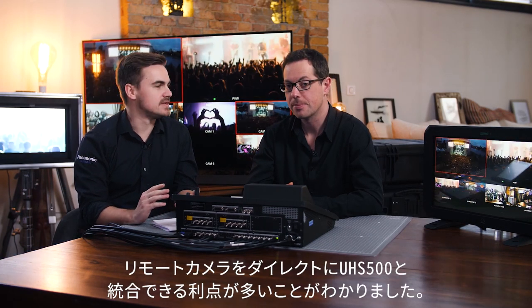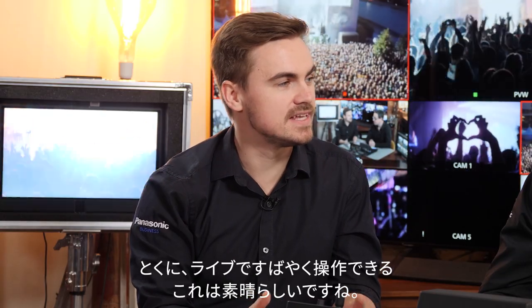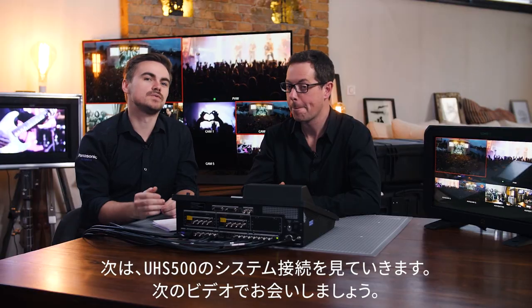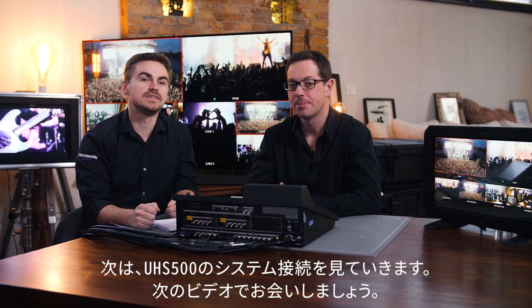There is a lot of added benefit in having the PTZ integration directly in the UHS-500, especially for quick adjustments in a live situation. Next, we're going to look at connectivity with the UHS-500, so we will see you in the next video.